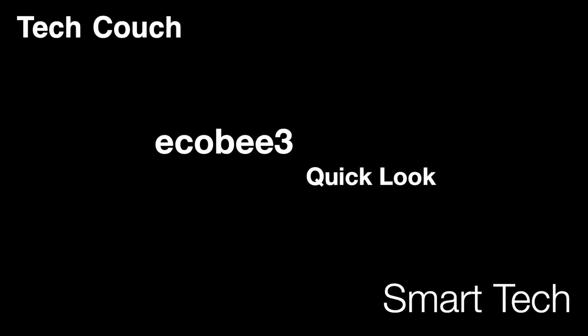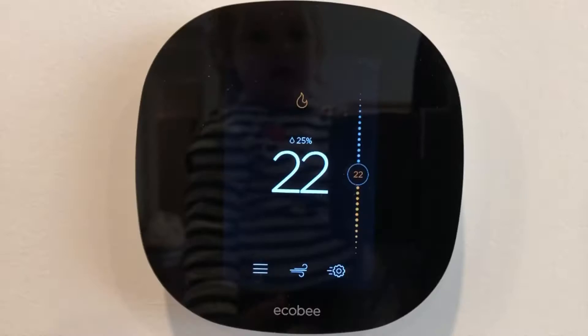Welcome back to the Tech Couch. Today we're going to be showing you a quick look at the Ecobee 3. This is one of our favorite smart technologies and one of our most highly recommended products that we've ever tried. We're very excited to show you what this thing looks like, what it does, and why we love it.